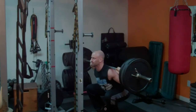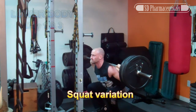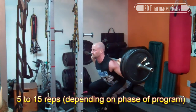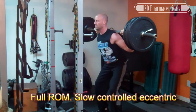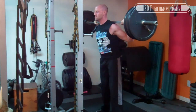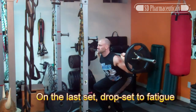Let's start with a sample lower body workout. Starting with squats performed in the 5 to 15 repetition range depending on what point of the program you're at. Control each repetition through a full range of motion, focusing on making the eccentric or negative portion last twice as long as the concentric. On your last set, take it to complete fatigue and then perform a drop set, reducing the weight by about 30 to 40 percent and going to fatigue again.